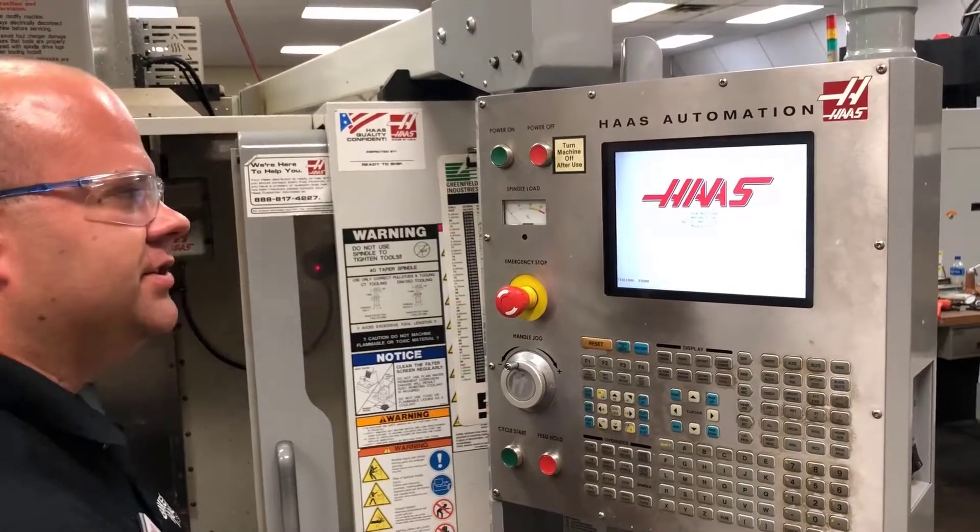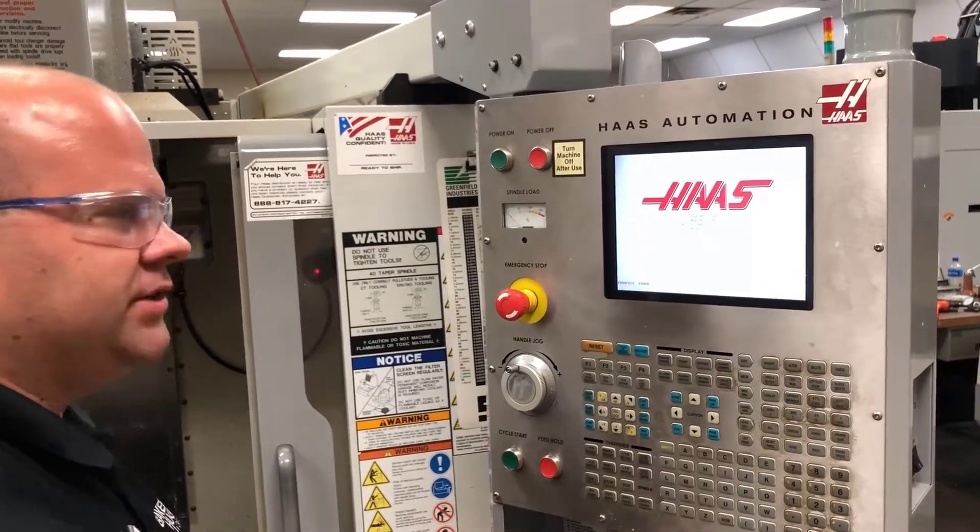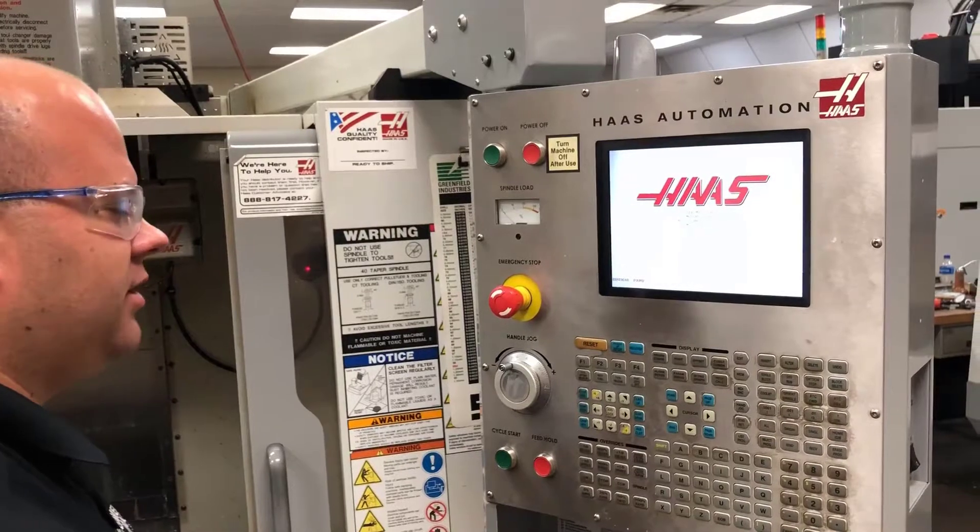Once it's powering up, you're also going to see many messages come up on the board. You just have to give it a few moments and once it comes up, we will get started.